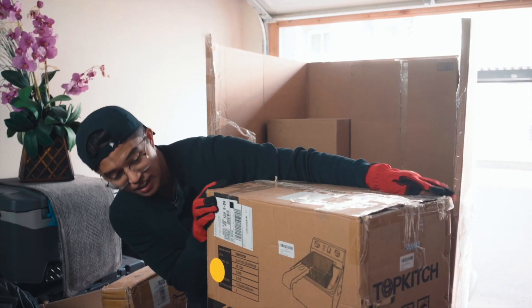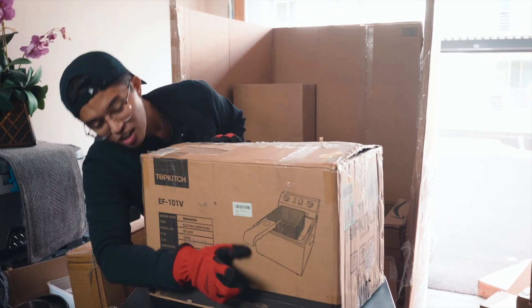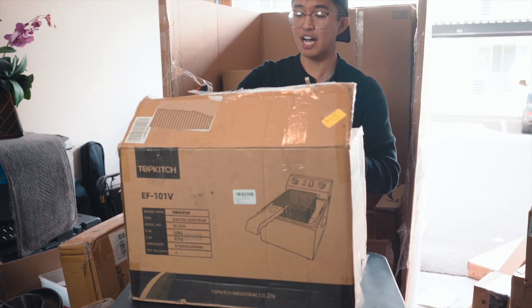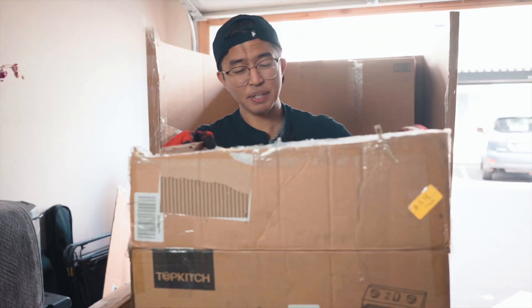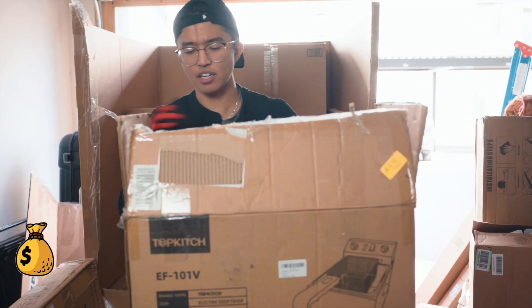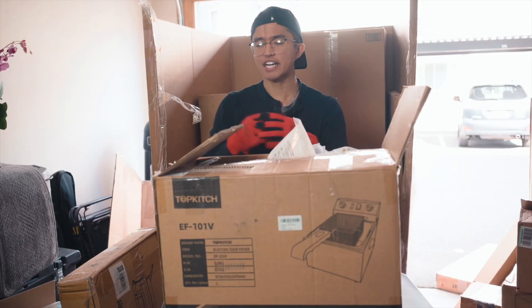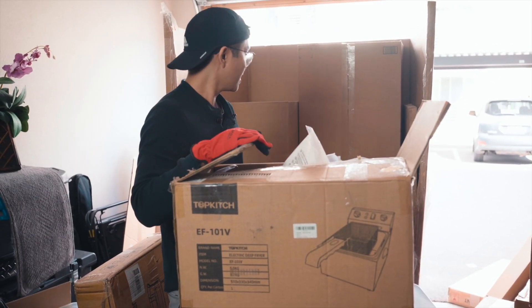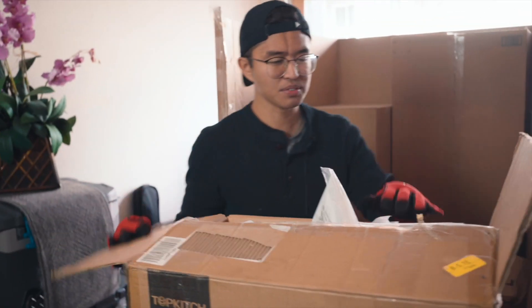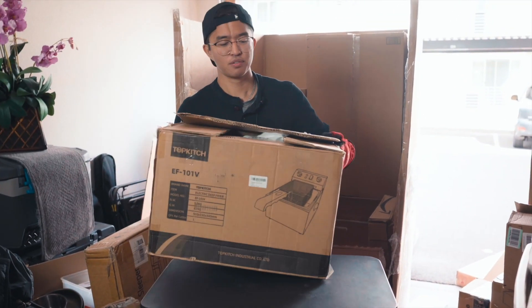I thought this was an air fryer at a quick glance, but what this turns out to actually be is a commercial electric deep fryer from Topkitch. Because it's for commercial kitchens, I feel like this is quite an expensive item. I want to say this is a solid $200. At this point in the video, I really do feel like we're kind of close to actually breaking even on the palette, and we still have about eight or nine products left. We started this video off with a bunch of L's, but let's keep moving on.